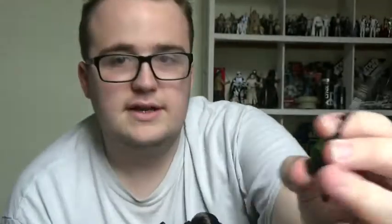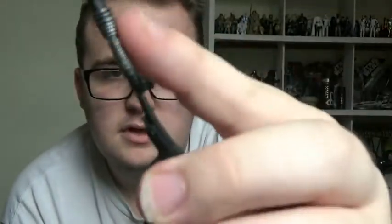Some of the accessories included: you get the Stormtrooper E-11 blaster rifle with the figure. That's not the only blaster — you also get Leia's Defender sporting blaster pistol, which she wields at the start of Episode 4. You can switch that out in the hands, giving you Princess Leia posed with the Defender sporting blaster pistol that she owns.